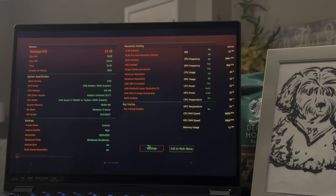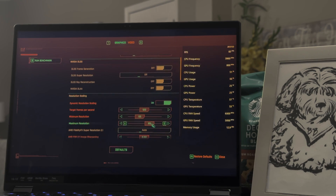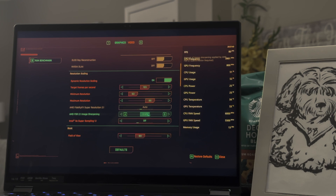Going back to the ROG Flow, this was tested off battery on Cyberpunk. There are a lot of configurations you could try to get different settings.